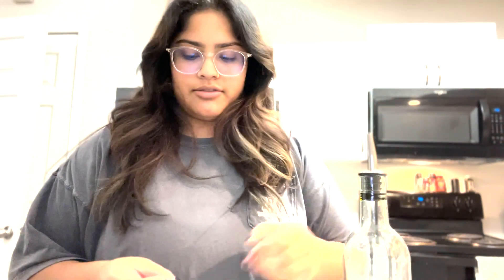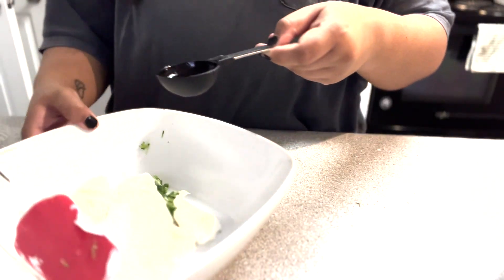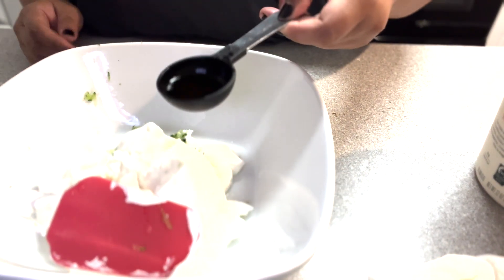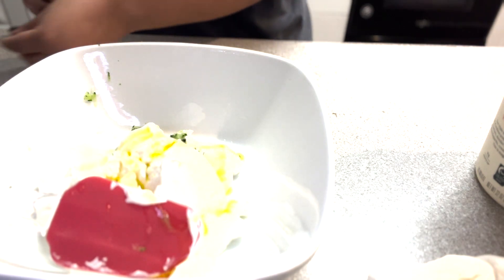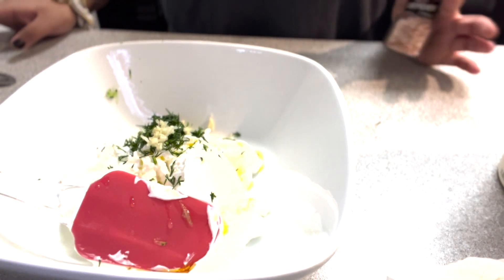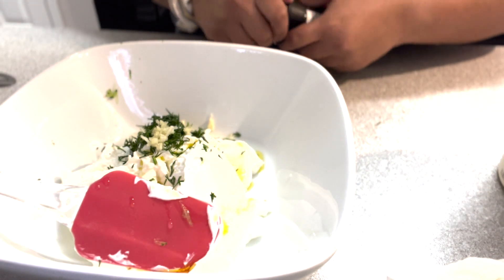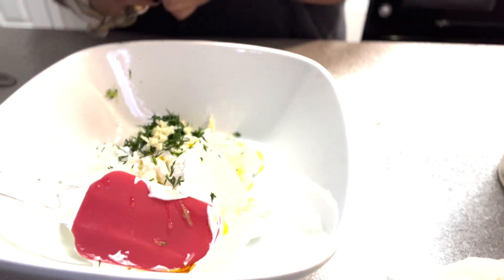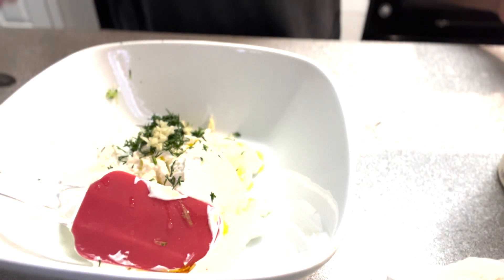Our last ingredient is extra virgin olive oil, which we will do half a tablespoon of. I also went ahead and added our garlic — I just finely grated it, just like with the cucumber. And then we are also going to add some sea salt — just a little bit just for taste, not too much. And then we'll go ahead and mix it.